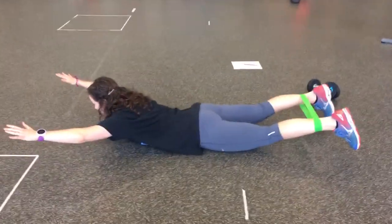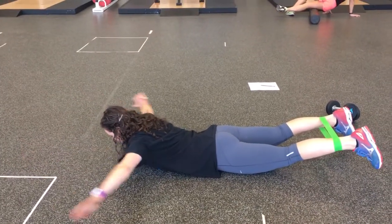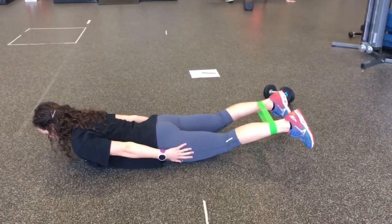This is going to get some abductor work in too. You can do it with your arms down at your sides as well — just reach your hands towards your heels.